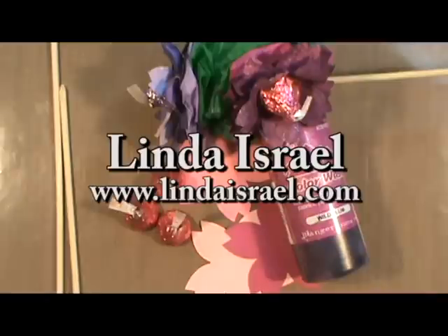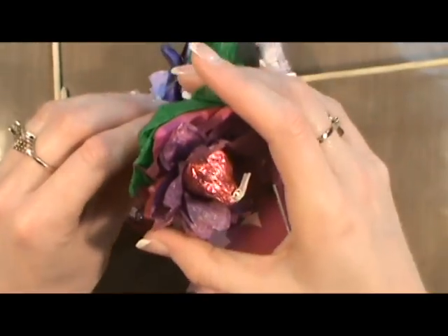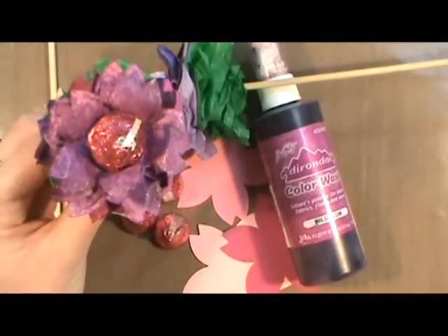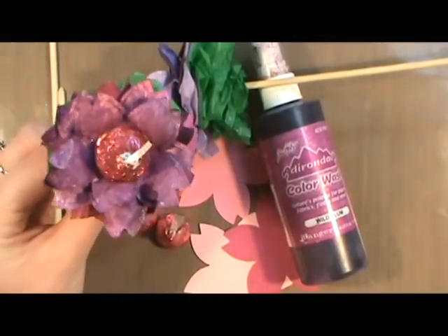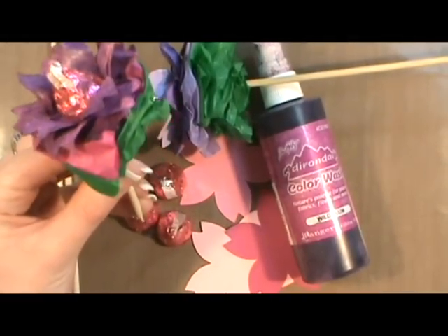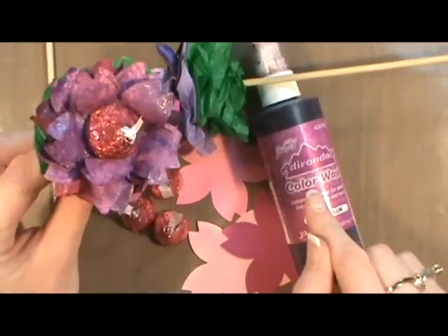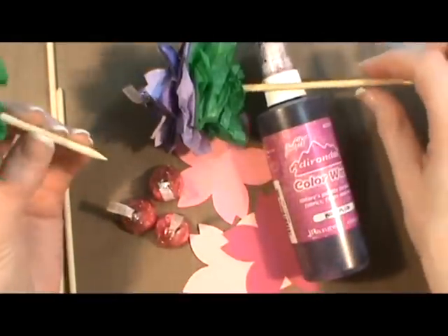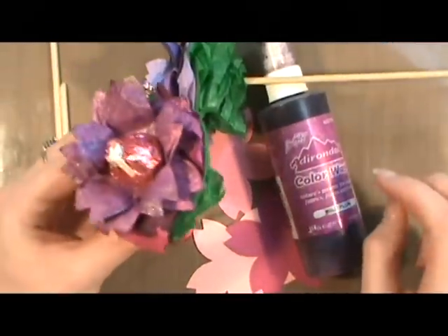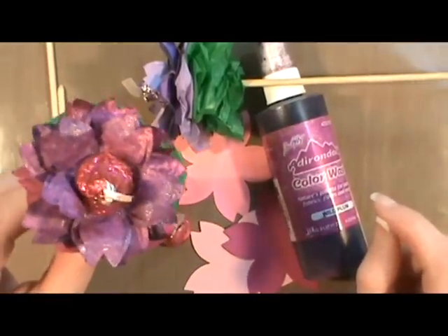Hello everybody, this is Linda Israel and today I want to show you how I made these little flowers using the Cricut with the Pagoda Passion Dye and putting Hershey's Kisses, Adirondack Spray and a little bit of tissue paper with some bamboo skewers so that I could make an arrangement. This is going to be a birthday present for my mother.